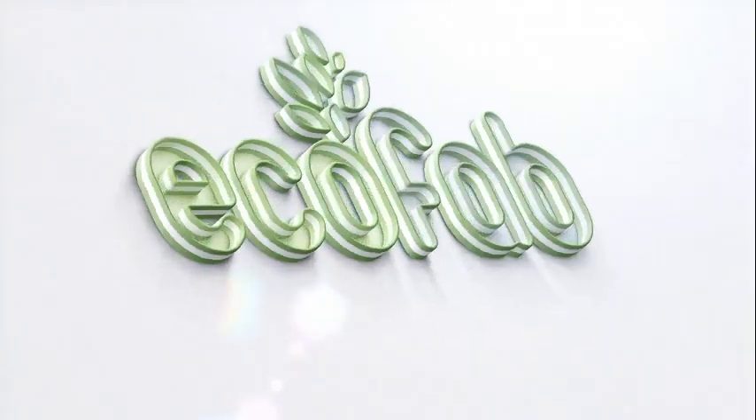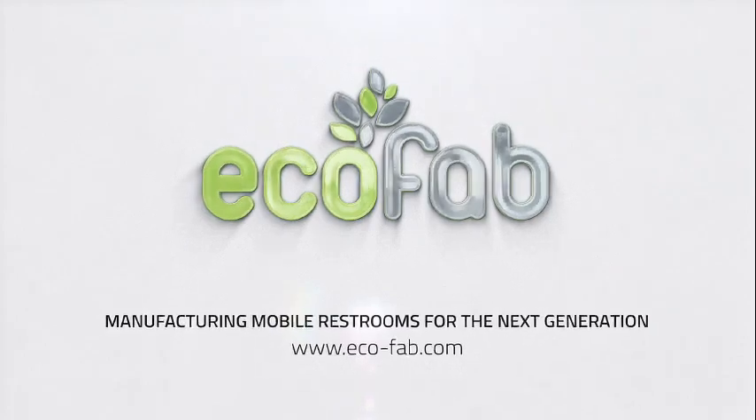For more information, please feel free to contact us at info@eco-fab.com. We look forward to hearing from you.